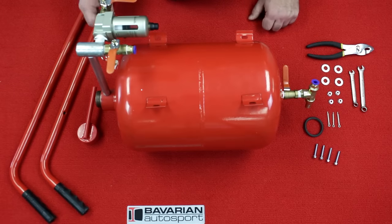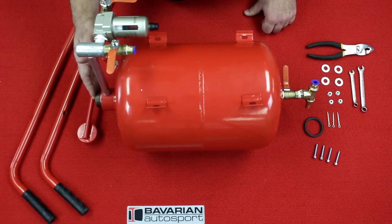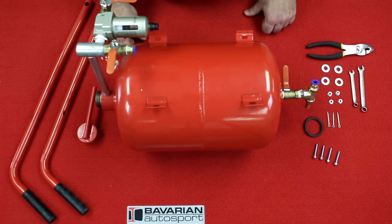Here we are ready to assemble our media blaster. We've already taken the tank and shaken it upside down to make sure there's no loose foreign matter inside. Sometimes during manufacturing there can be a piece of welding slag left in the tank, and you want to get that out so it doesn't plug up your media blaster.